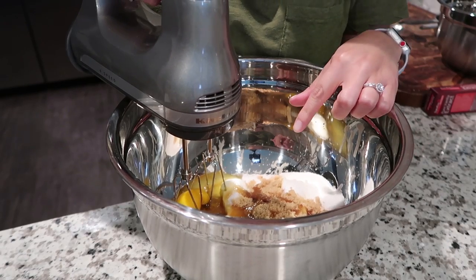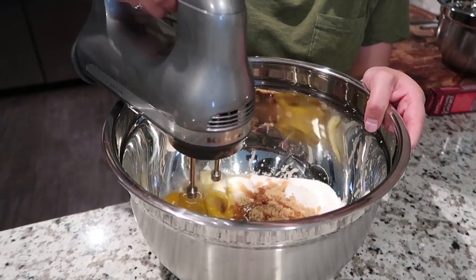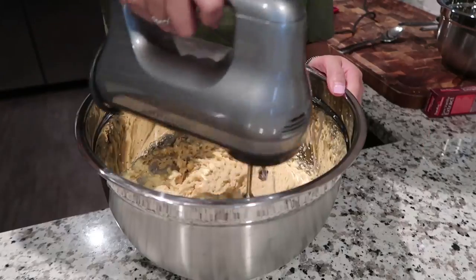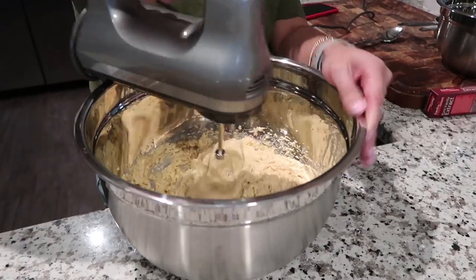Now we're gonna cream together the ingredients on low speed. Then we're gonna stir the flour mixture into the creamed mixture and mix it all in.